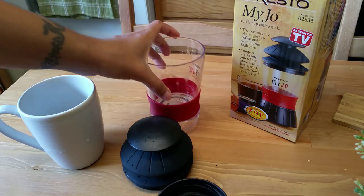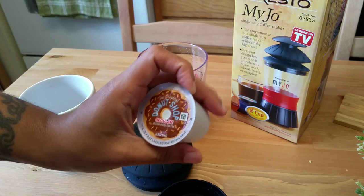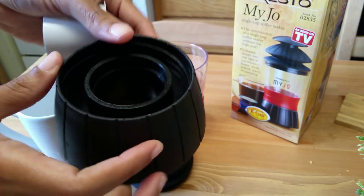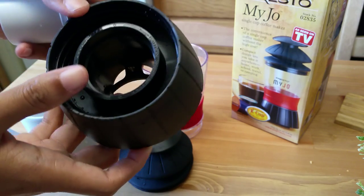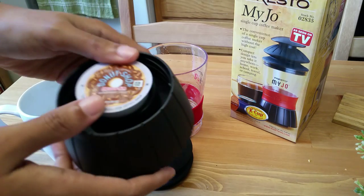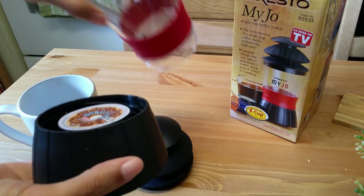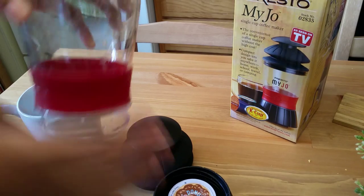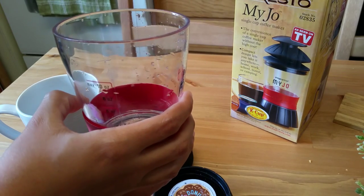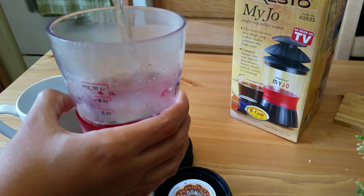We're going to jump right into it and I'm going to use the Original Donut Shop regular medium roast coffee. You put it right down in here, and there's a little silver needle that looks similar to the puncture needle in an actual Keurig or single-serve coffee maker. You'll hear a click once you push it down. I already have hot water so I'm going to fill my cup to the eight-ounce line because I like about eight ounces of coffee.